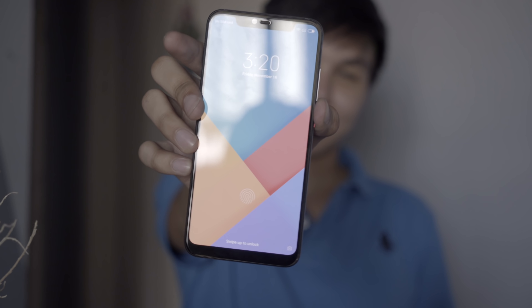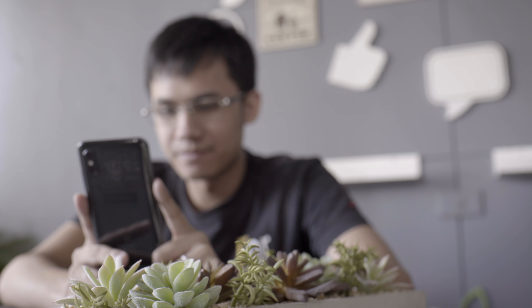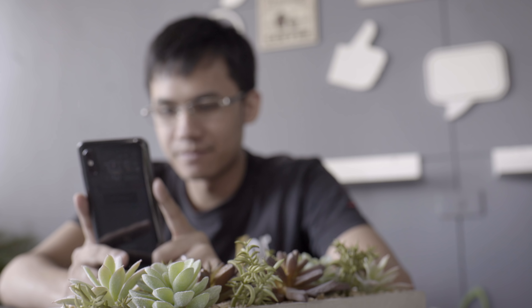Alright guys, that's about it for the Xiaomi Mi 8 Pro. What do you think about the transparent back? Is it cool or what? For me, it is. Leave a comment down below and tell me what you think. If you like this video, you know where that thumbs up button is. Consider subscribing to our YouTube channel for more content, and don't forget to hit that bell icon to be notified of our future uploads. Be sure to visit yugatech.com for the latest tech news and reviews. This is Kim and I hope to see you in the next one. Bye!